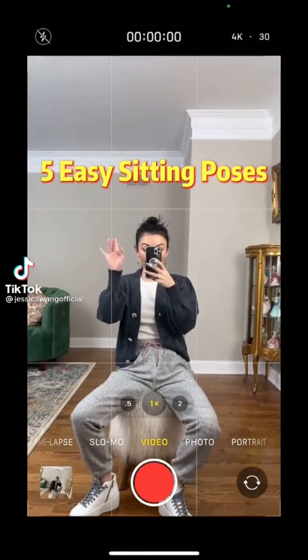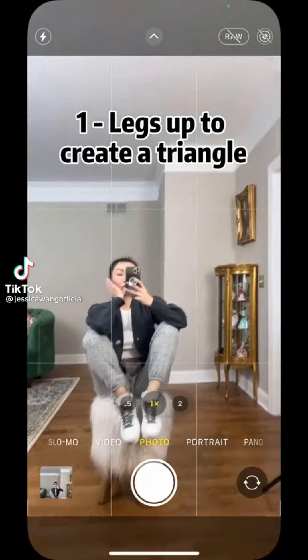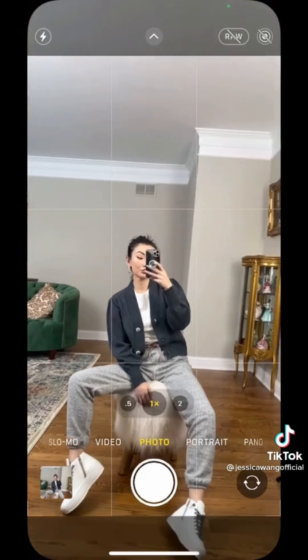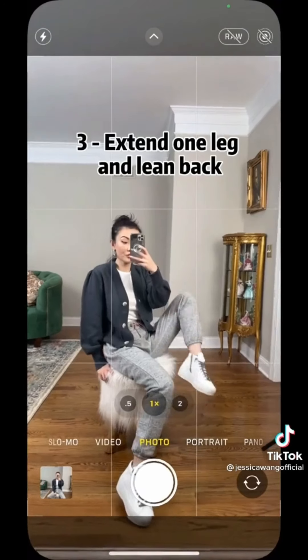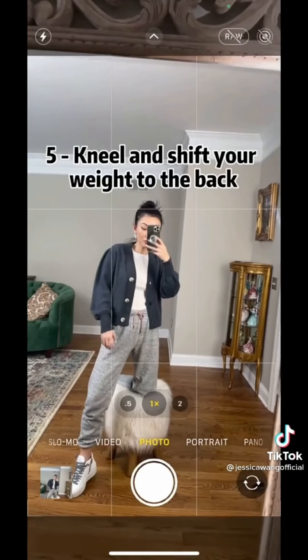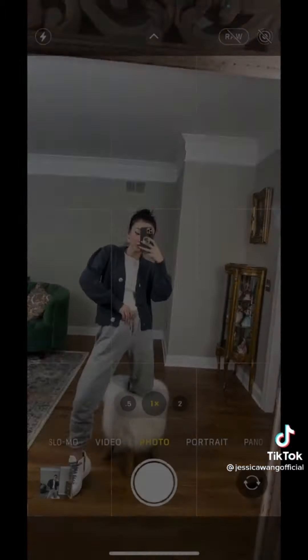Five easy sitting poses. One: legs up to create a triangle. Two: one foot in the front to rest your arm on your leg. Three: extend one leg and lean back. Four: push out your shoulder. Five: kneel and shift your weight to the back. Like and follow for more tips.